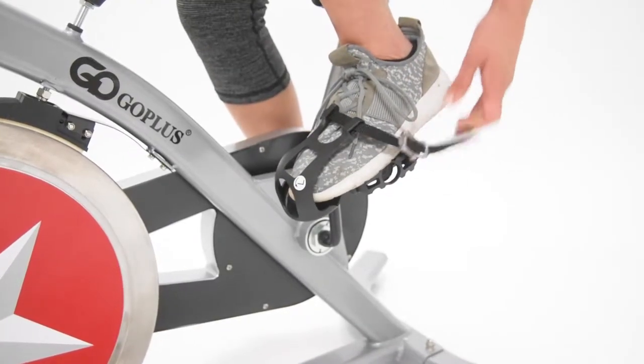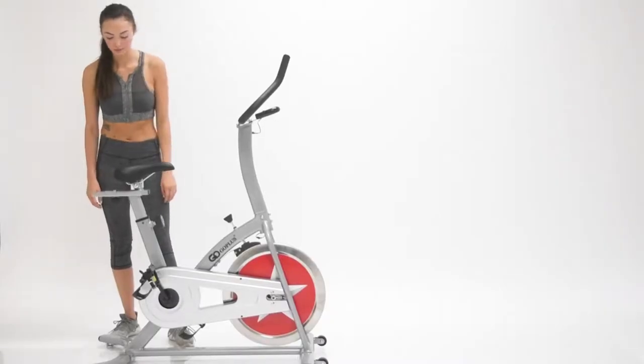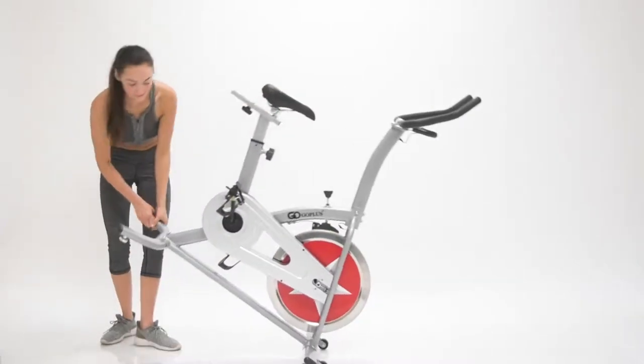Rigid alloy closed-toed bike pedals for comfort and safety. High-quality front wheels for easy transportation and mobility.